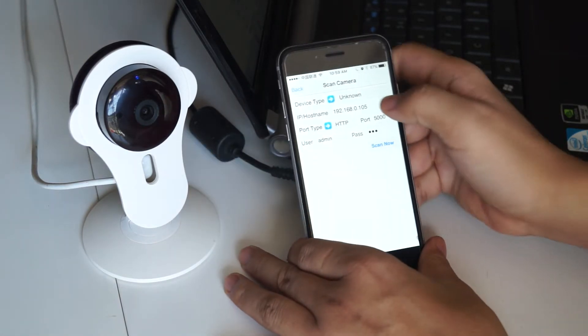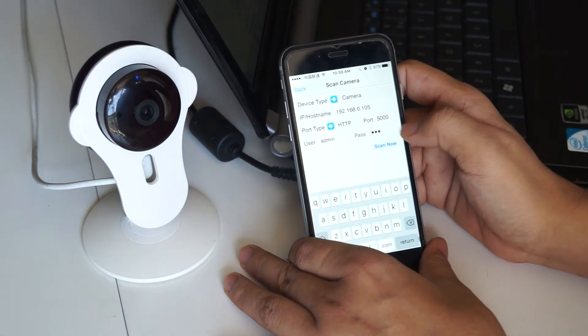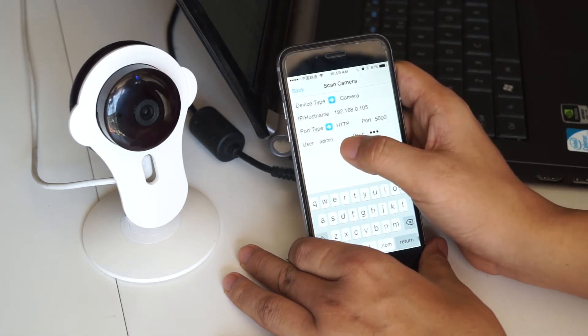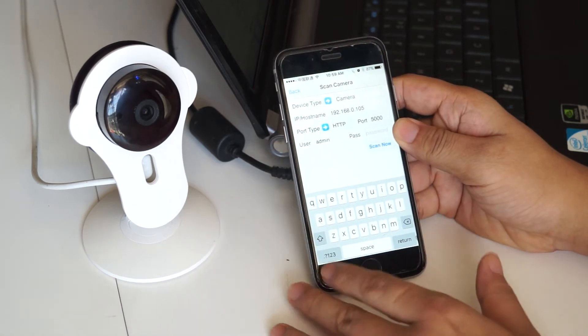Here we should choose the camera, then enter the IP address of the camera, the port number 5000, the user admin, and the password is 123.